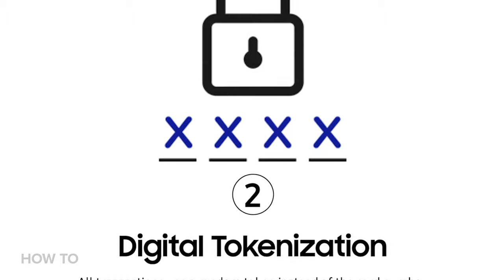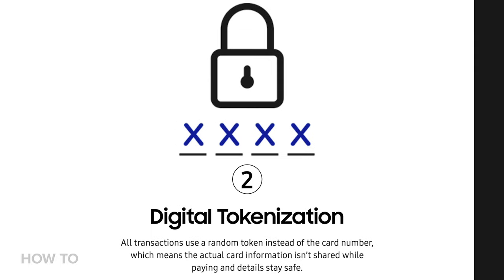Every time you make a purchase, your phone sends two pieces of data to the payment terminal. The first is a 16-digit token that represents your card's number. The second is a one-time code, or cryptogram, that is generated by your encryption key. So Samsung Pay? Yeah, it's secure.